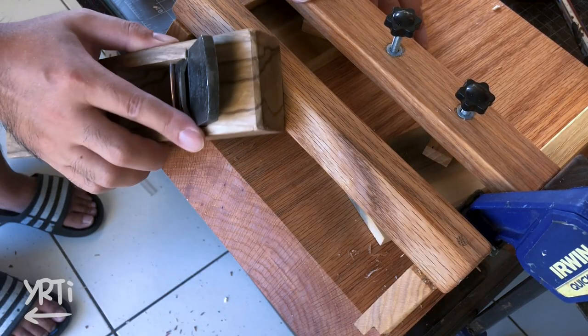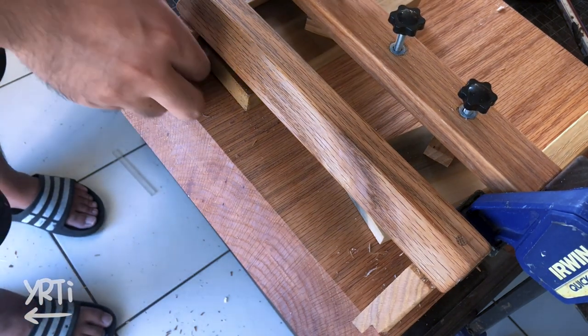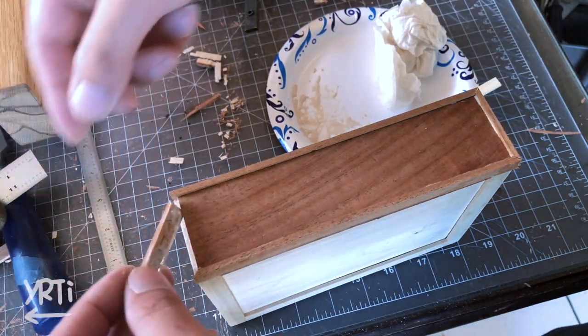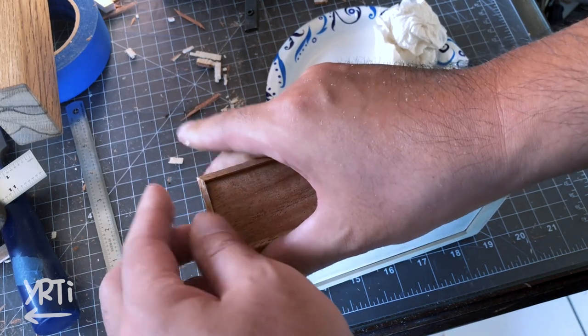And I used a 45-degree cutting jig for the miter part of the trim. I found this jig so handy. Then I just glued the pieces to the faceplate. It's actually my favorite part of the box now.